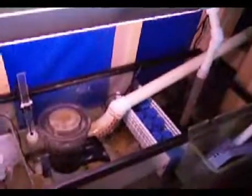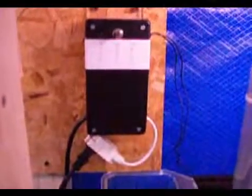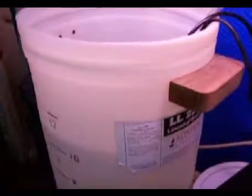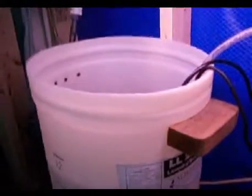This is my 29 gallon sump. This is my homemade auto-top-off unit. The top-off barrel holds 12 gallons at a time, and this lasts about a week.